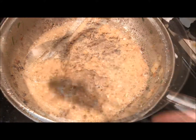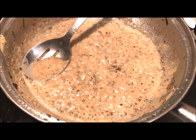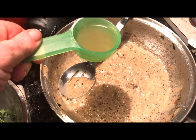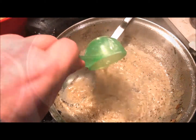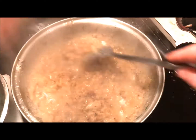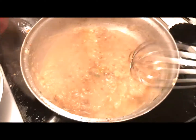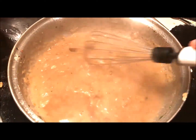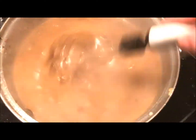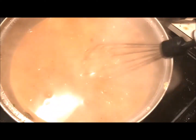Once your roux has darkened — which means the flour has been cooked — it's time to start adding your salmon stock, about a half a cup at a time. At first, your roux is going to sizzle and seize up into a paste. Don't panic — this is what it's supposed to do. Just keep adding hot stock, stirring until smooth, then adding more stock, until you reach the consistency of a thin gravy. Somewhere along here, you'll want to trade in your spoon for a whisk and just keep whisking until it's smooth with a silky-looking finish.